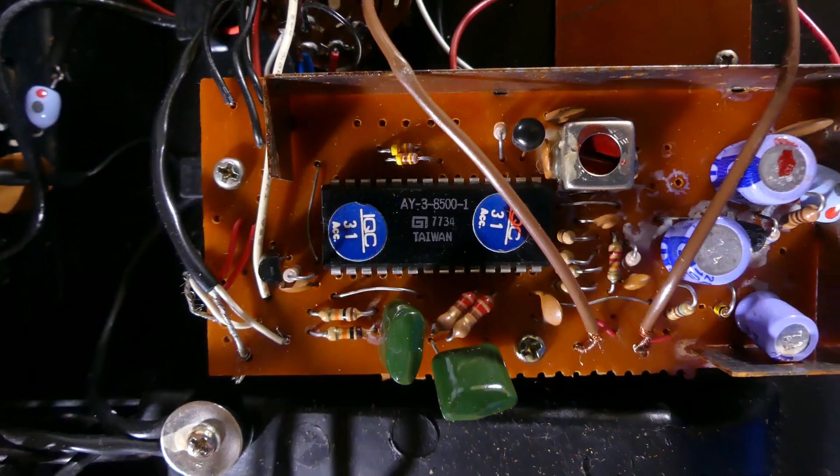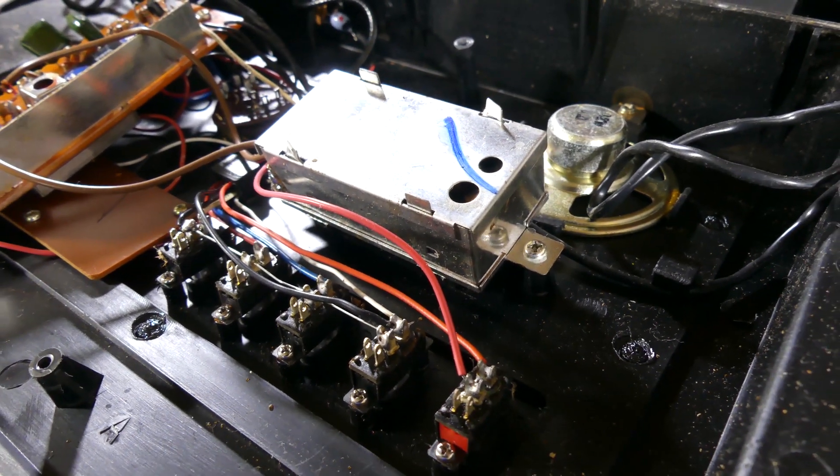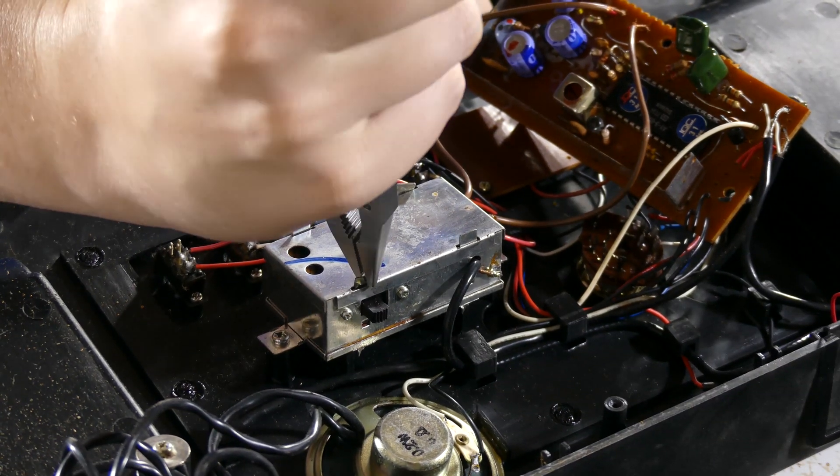To see under the boards, I unscrewed the three Phillips screws holding the motherboard and two holding the RF module. Then I opened the RF module by twisting the metal tabs straight with pliers.